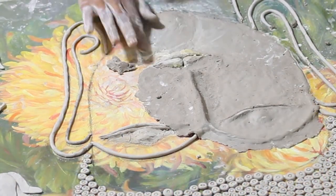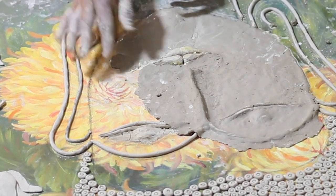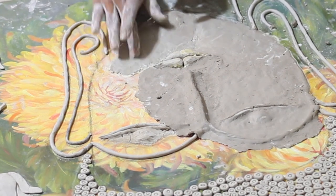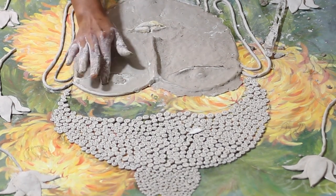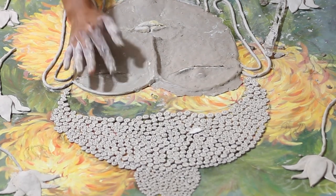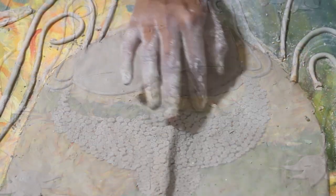I realized that making a sheet and putting it on the face was not a good idea, especially given the amount of cracking. So for the rest of the face I decided to work in sections — I didn't make sheets this time, but just used a decent amount of clay, glue, and a small amount of water and tried to spread it on the remaining parts of the face. This gave me more control and helped avoid cracking.